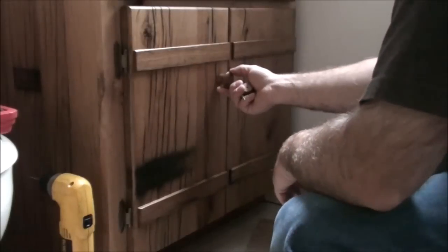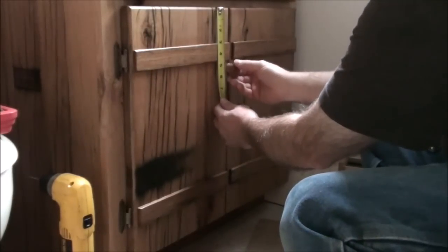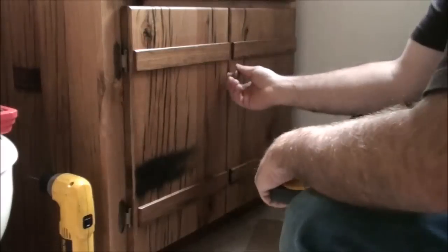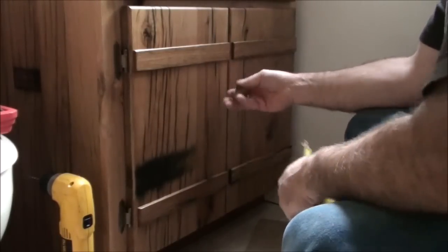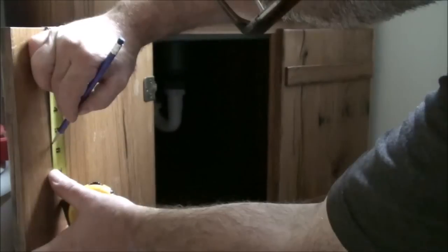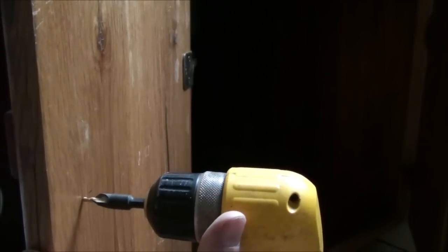I want to figure out where to put the doorknobs — right here looks pretty good. I'll take a measurement from the top of the door down — five and a half inches looks pretty good. I'll measure five and a half inches down from the top of the door on the back side and drill a hole about one and a half inches in. I'm going to put a mark on the back side of the door — five and a half inches down and an inch and a half in.